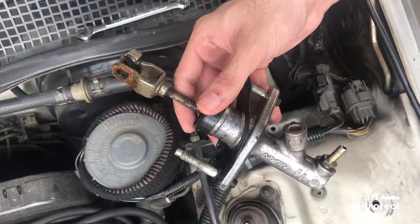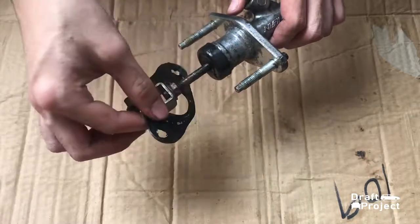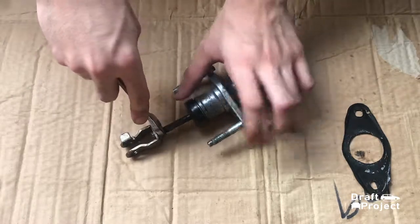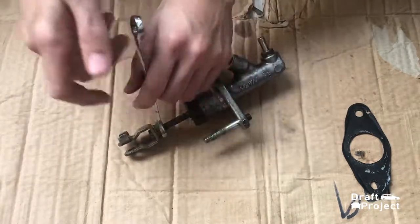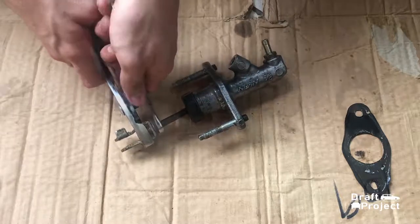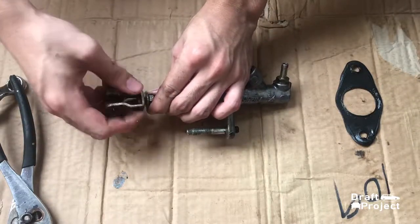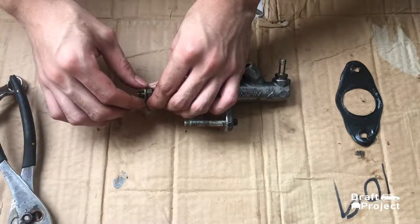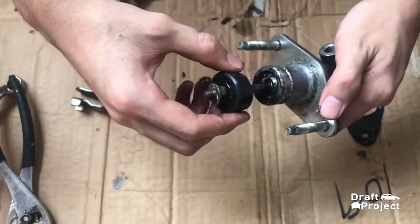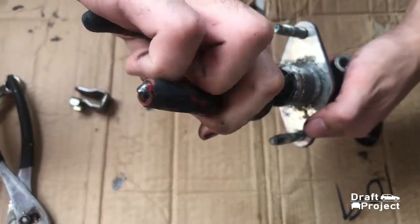Now it's time to rebuild the clutch master. Grab your 12mm spanner and hold the adapter with the pliers to loosen the nut. Once loose, unscrew the adapter but let the nut remain in its position so that you won't need to make any further adjustments. Remove the other cover. Now, if you don't have a C-clip remover, grab long nose pliers to remove the C-clip.